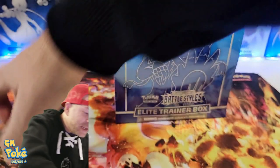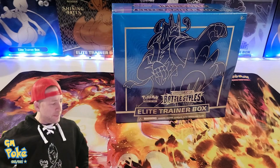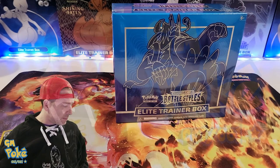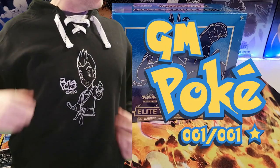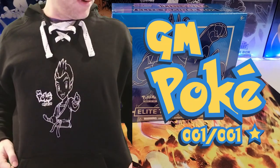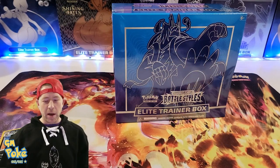As you notice today, I got my hat on, but I'm gonna switch back just so you can see. Look at that — the GM Pokey hoodie. That's me, GM Pokey. Looks like a much younger version of me, but I'll take it.